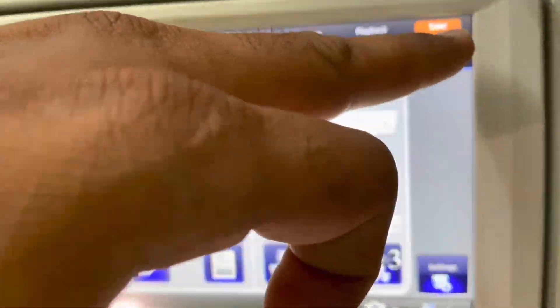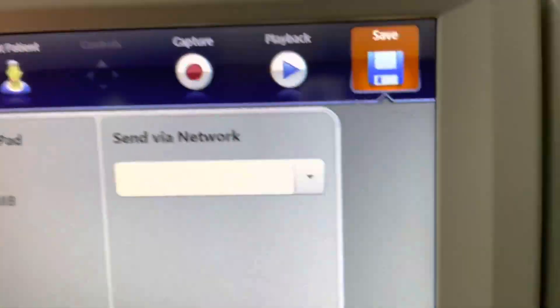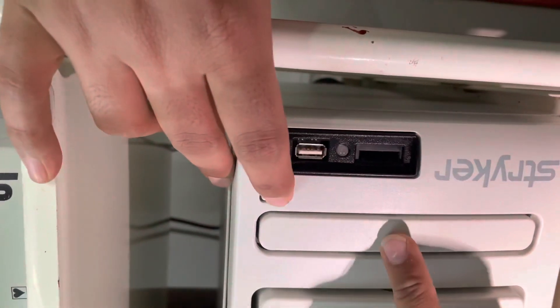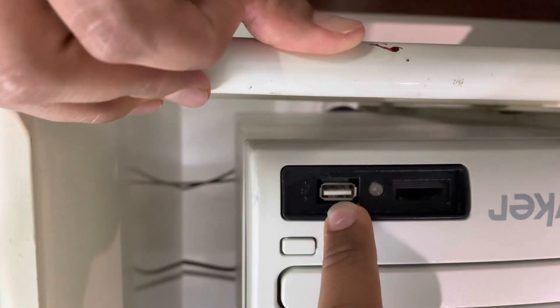After reviewing, you can save the videos and photos you captured via disk, via USB drive, or you can send them via network. This is a CD drive — you can insert a disk to save your recordings. You can also insert a pen drive here to take all your content.